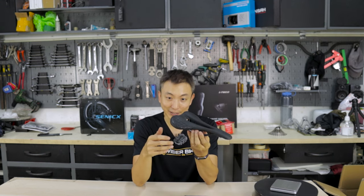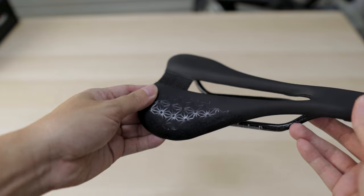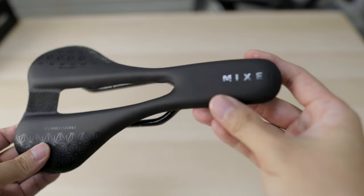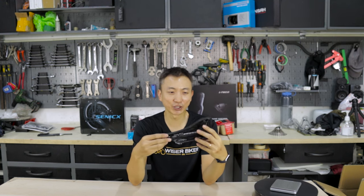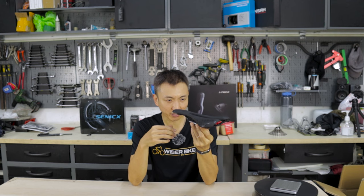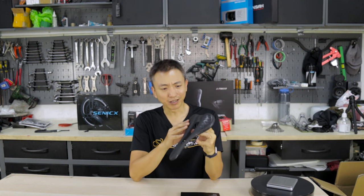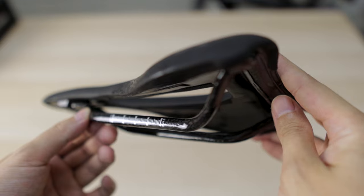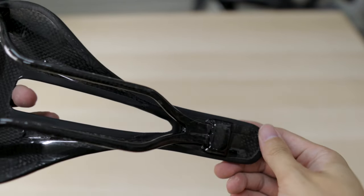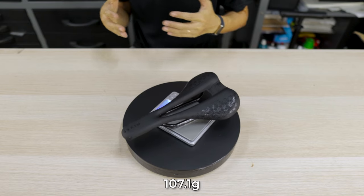Brian thought this saddle would be good for this build because it's carbon fiber, lightweight, and not that expensive — it only costs 26 USD, which is about 36 Singapore dollars. We decided to give it a try and see if this carbon saddle really holds. At first look, with that price point in mind, it looks premium. The MIX finish is good, no loose ends, wraps well, finishings are done well, and it's very firm and stiff. There's a big cutout over here. It weighs 107.1 grams.